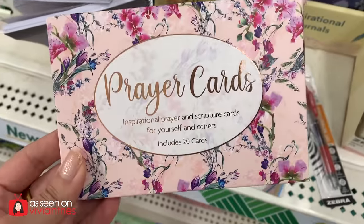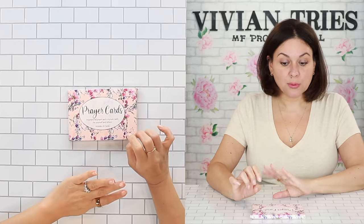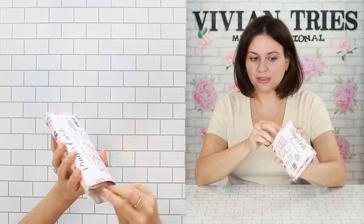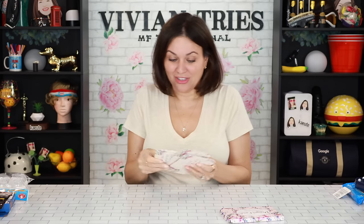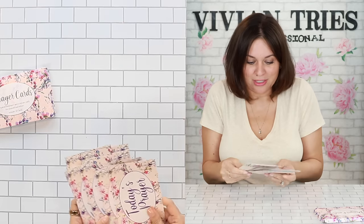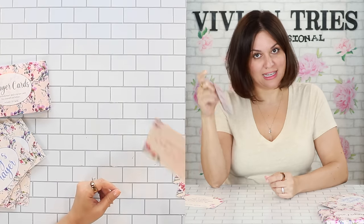Prayer cards — excuse me. I did not see any others in the store. I don't know how this got snuck in — I think it's a real brand. Super cute packaging. It includes 12 prayer cards — inspirational prayers and scripture cards for yourself and others. Look how pretty the packaging is. Take them out — today's prayer. If you're here, you're here for a reason. If this speaks to you, confirm it by subscribing to my channel and sharing the video. Three cards got selected — three of y'all are the lucky chosen.